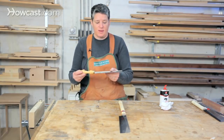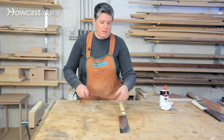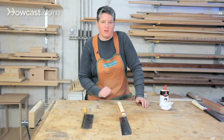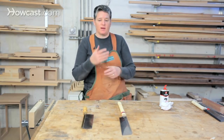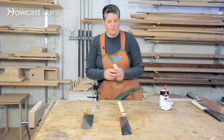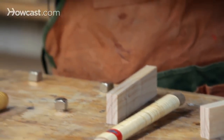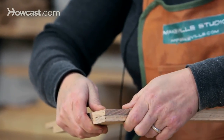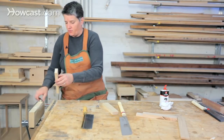Western style saws, on the other hand, can last forever if you learn how to sharpen saws, which is pretty difficult. But if you do, it's well worthwhile because a nice saw will last you a lifetime. Both saws are for doing joinery — cutting tenons or half lap joints. We'll look at cutting a half lap, which is a pretty common woodworking joint.